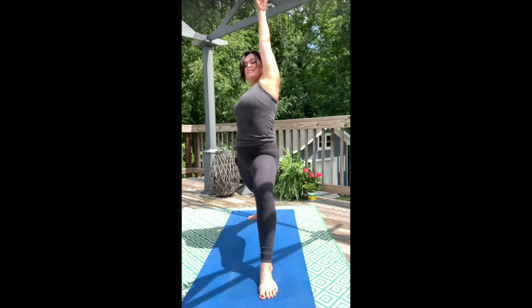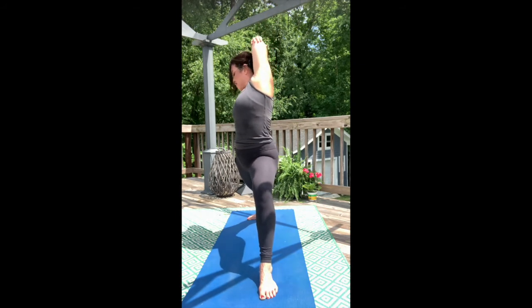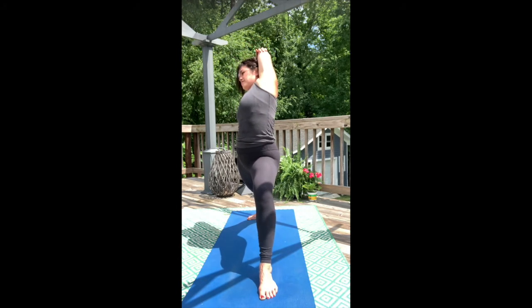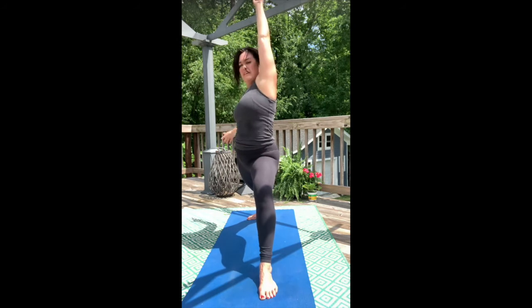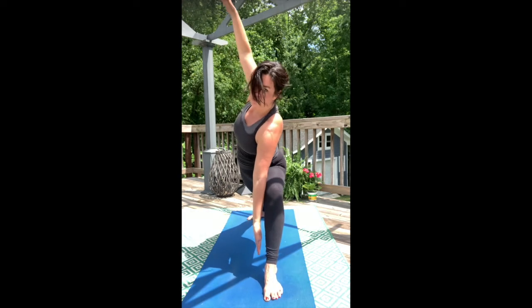We'll come up for peaceful warrior. Left hand to upper middle back, right hand grips elbow. Take that good breath. Now unwind and come all the way forward with the body. Go ahead and split those arms.